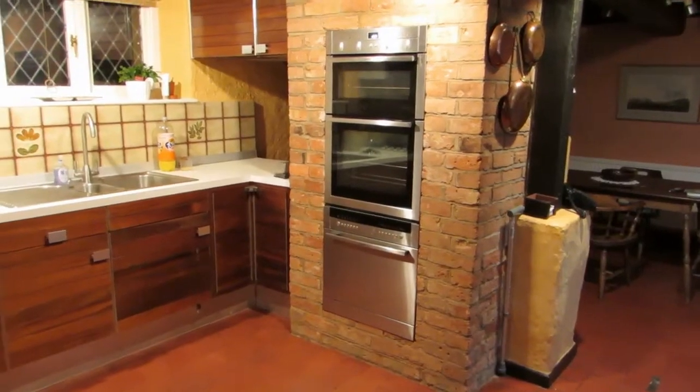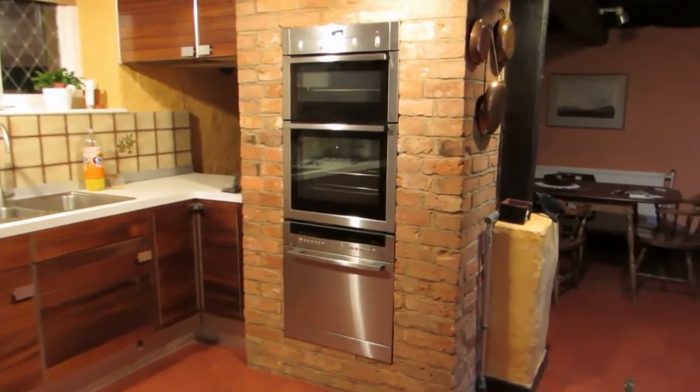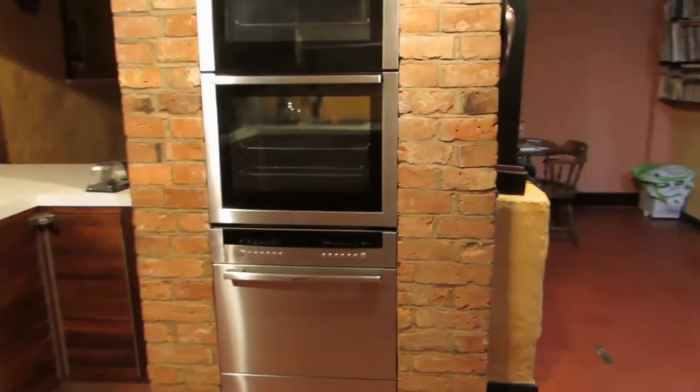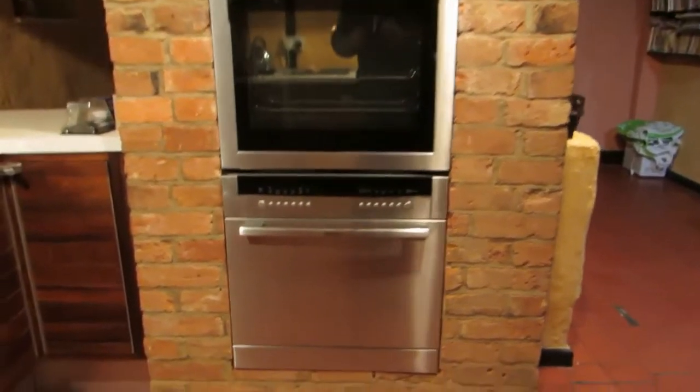This is the final installation. It looks splendid and the machine works well — we've never seen such shiny china. Thanks for watching.